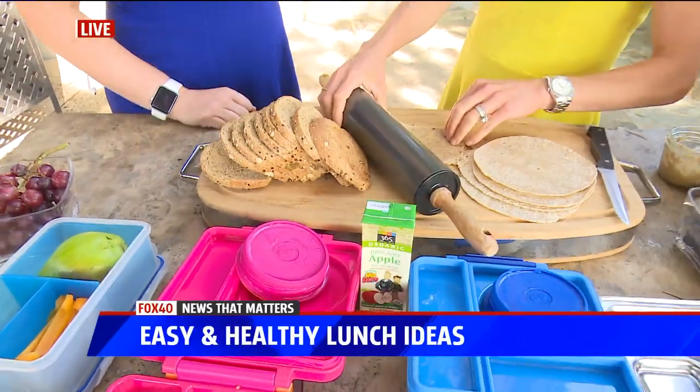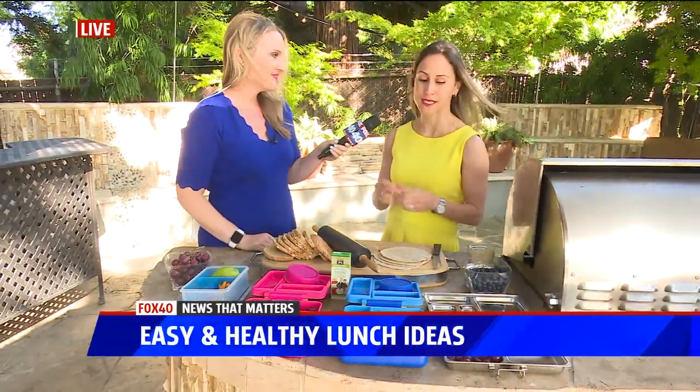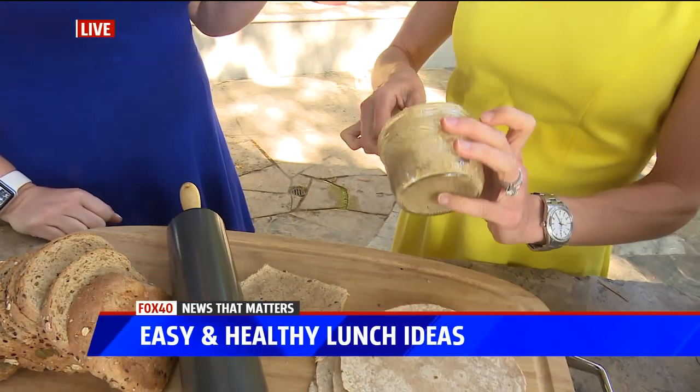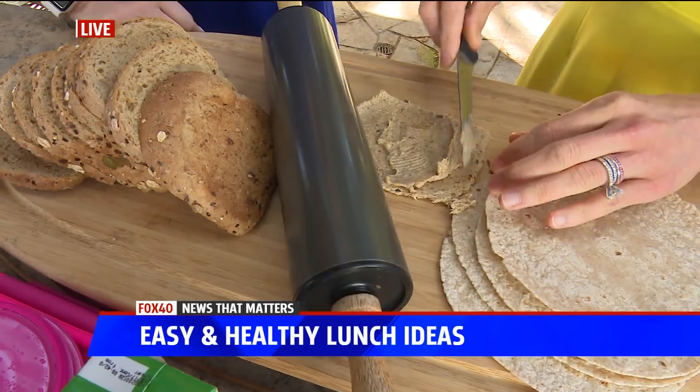Unfortunately many school lunches are not the healthy option. But otherwise you can still do like a peanut butter rolled up — and if sometimes the school doesn't allow peanuts, you can do cashew, you can do almond, you can do different things, make it like a little tortilla.